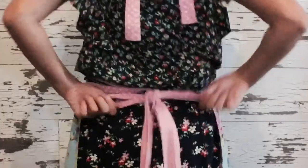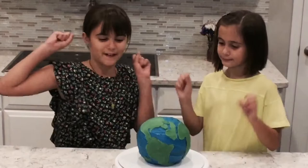Gee Nat, what do you want to do this weekend? The same thing we do every weekend, Emmy. Makeover the World.